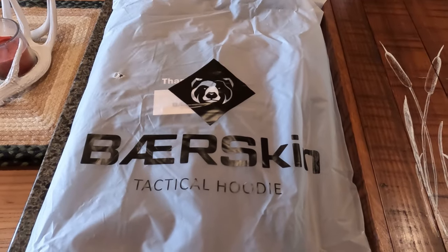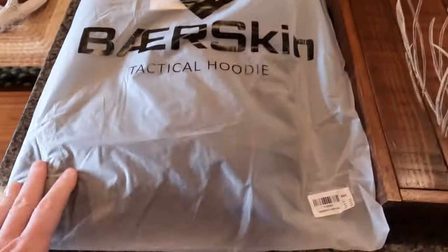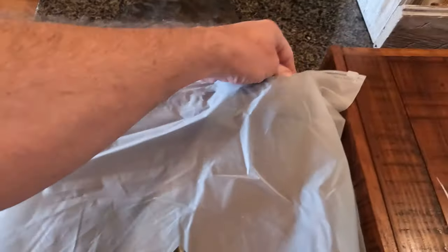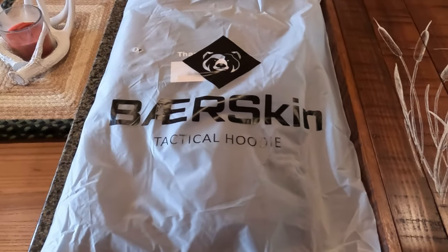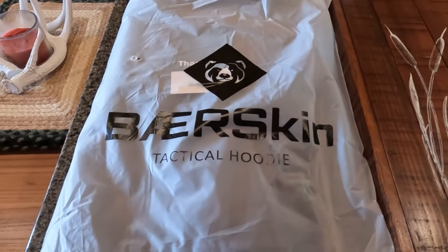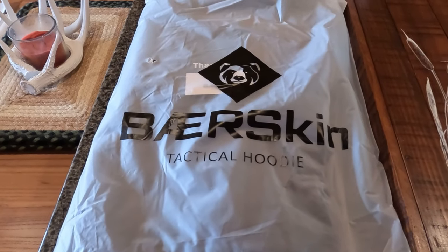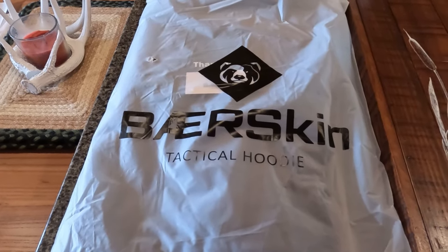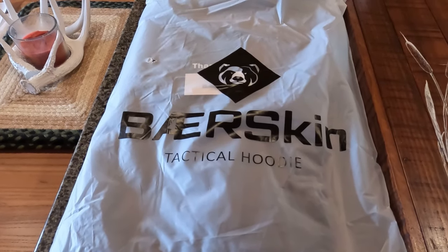Here's how the Bearskin hoodie arrives — it looks to be really high quality. It's got its own bag with a zip-lock up top. I'm not going to do the full unboxing, but let's take a look at this thing, whether it was worth the weight, and what my initial thoughts are. Then I'm going to take it outside when it's cold and see if that windbreaker feature actually works.